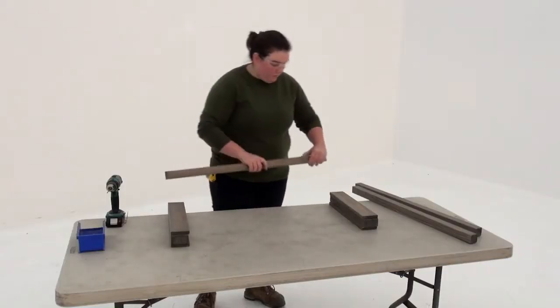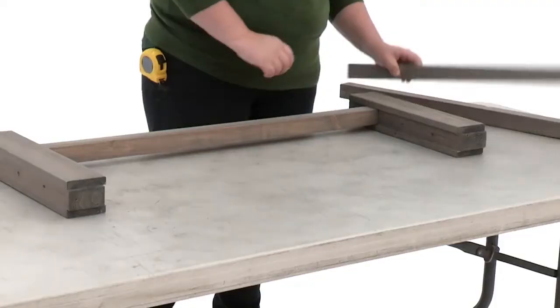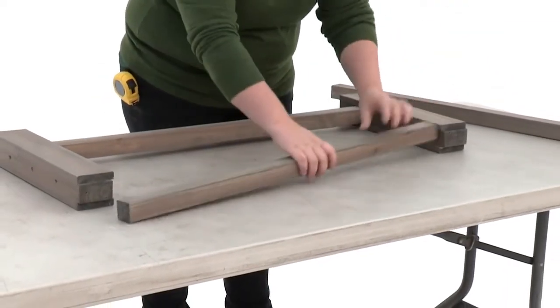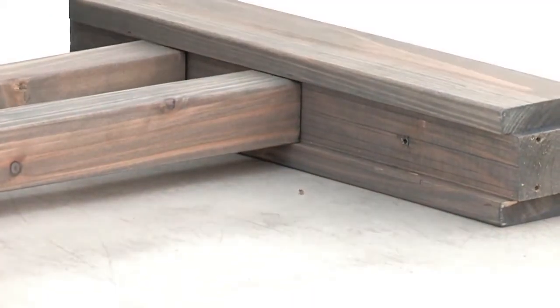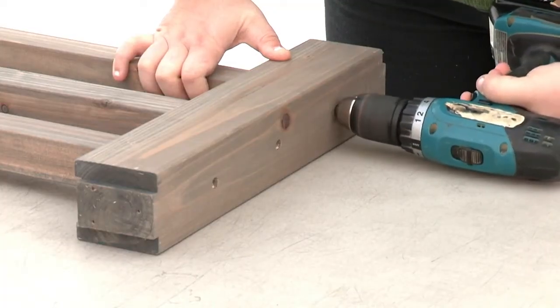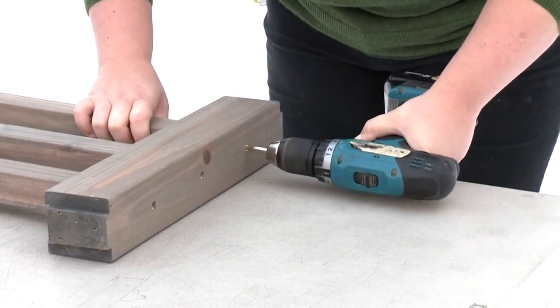Now position three balusters between the rail TBs. Take a moment to align the outside edge of each baluster with the pencil marks. To prevent cracking, pre-drill through the outer rail TBs, then attach each outer baluster with one wood screw at each end.